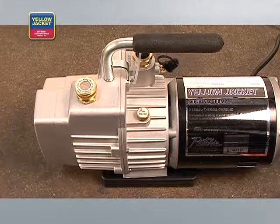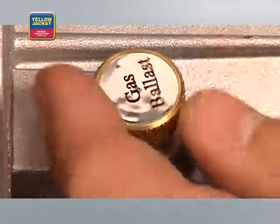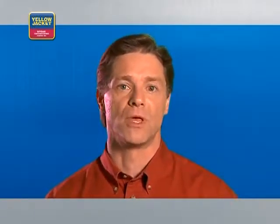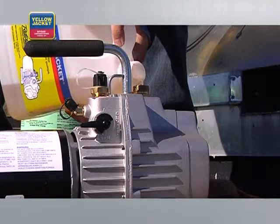A feature unique to the Yellow Jacket Super Evac vacuum pump is the gas ballast valve. When opened just a bit — loose enough to move slightly — a limited amount of air can enter the pump. This air helps exhaust water vapor instead of allowing it to mix with the vacuum pump oil, which is especially helpful during the early stages of evacuation when you're removing mostly water vapor. The isolation valve allows you to shut off, drain oil, and refill the pump without losing a great deal of vacuum, saving time when oil changes become necessary in the middle of a job.